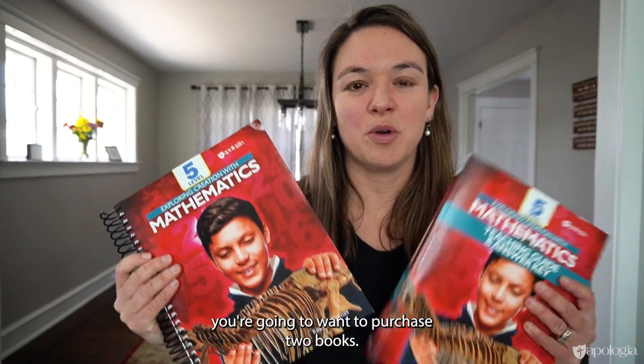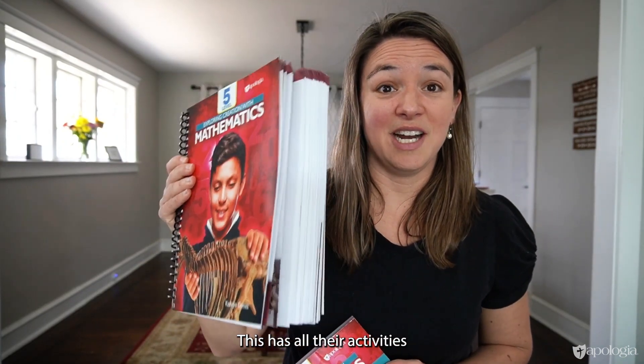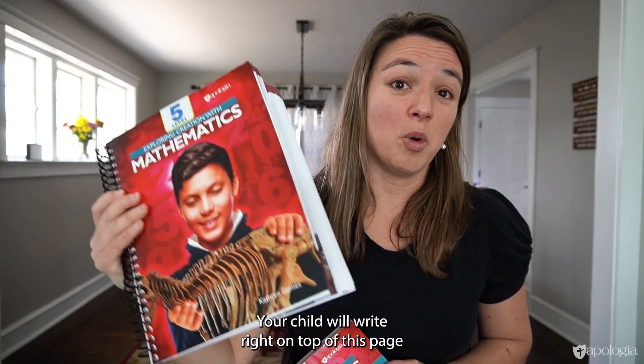If you're interested in the program, you're going to want to purchase two books. The spiral-bound student book has all their activities, lessons, examples, and practice pages. Your child will write right on top of this page, so it is consumable.